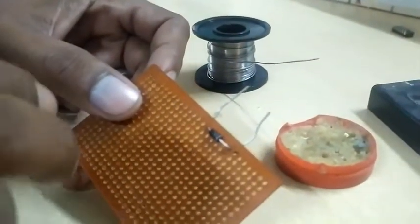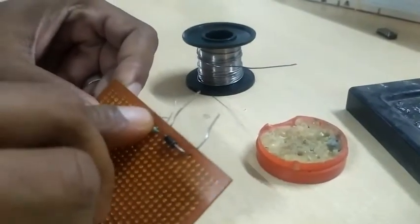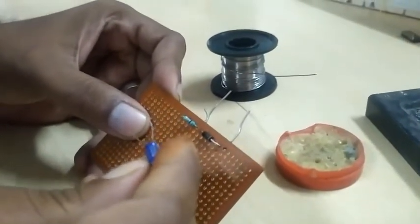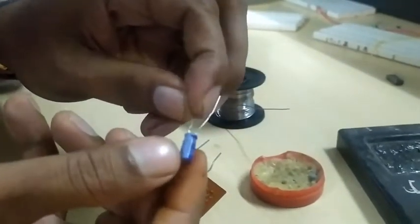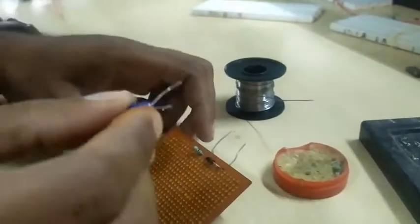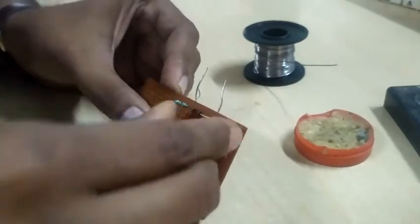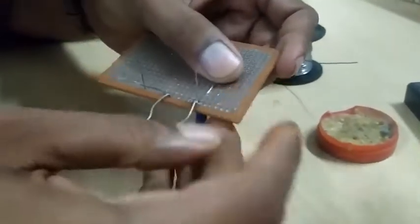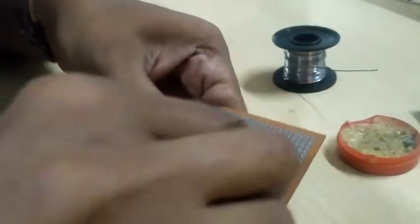To design a half-wave rectifier, I will use a resistor, a diode, and a capacitor. This capacitor is a 50V, 25V, 47 microfarad capacitor having negative and positive polarity. We should place the polarity very clearly. I am now inserting these components.